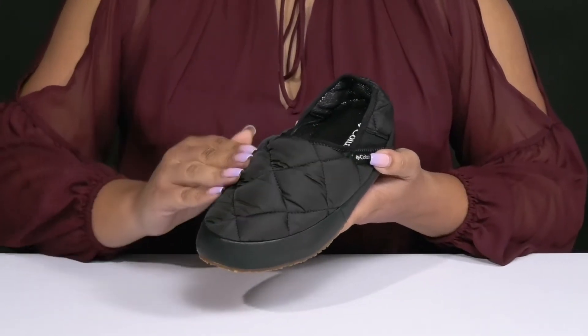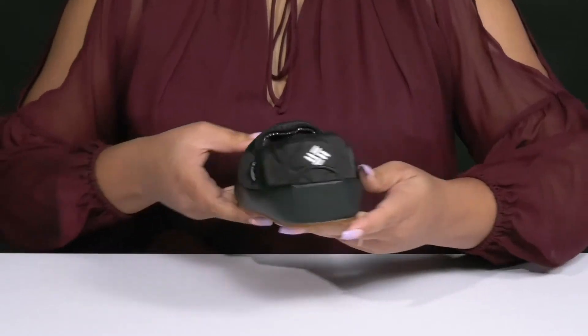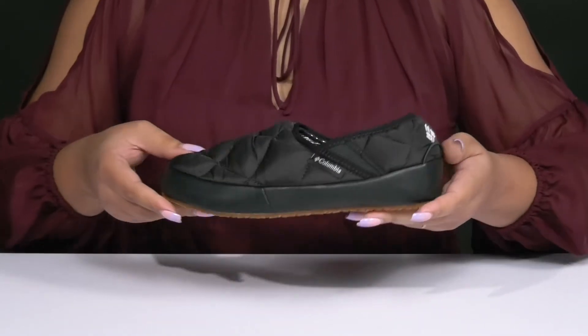They have an all-over quilted and puffed design, and you can see the Columbia brand name at the side and the logo at the back of the heel, giving you a comfy style that's recognizable and stylish.